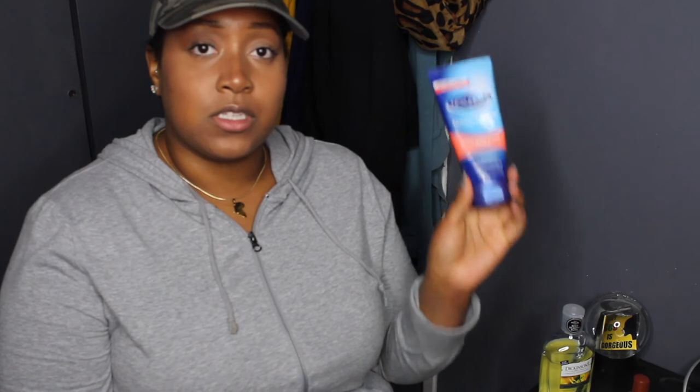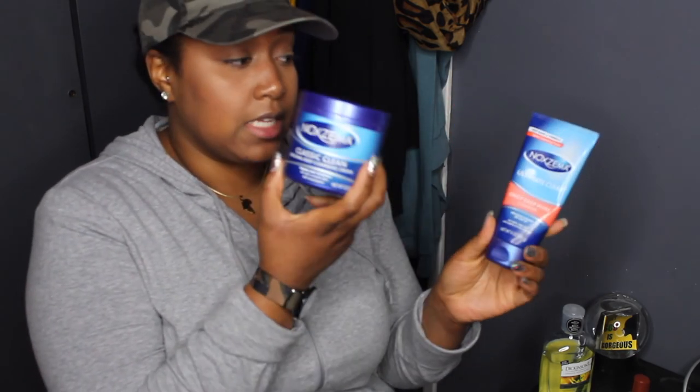Y'all know I ride for the Classic Clean. I just really wanted to compare the Classic Clean to the Ultimate Clear. It's still rocking — pimple face and all, blemishes and whatnot. I'm still gorgeous.